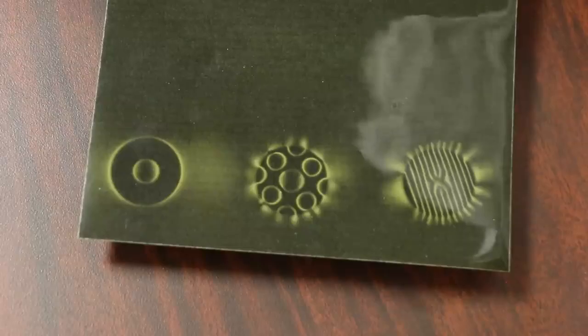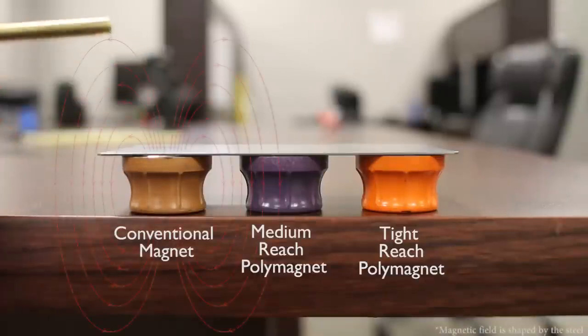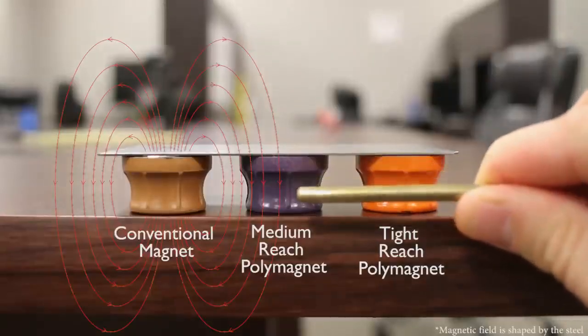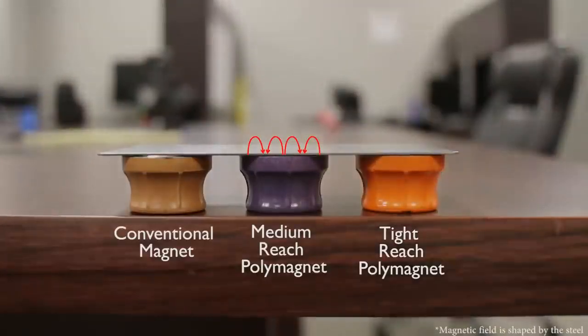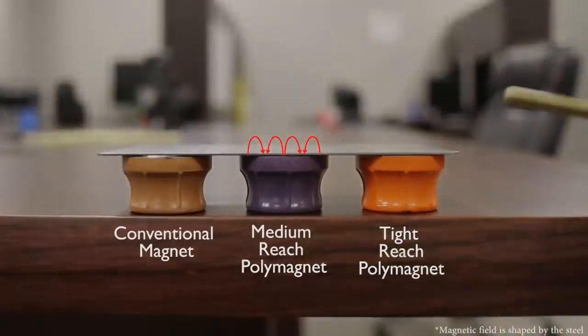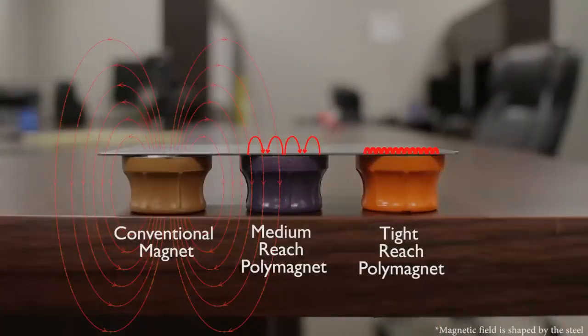They can create whatever magnetic field they want on any of these magnets. I sat and talked with them for about an hour and came to understand that the way the magnet interacts with the target material determines how strong it's attached. The magnetic field in this one comes up and around and goes all the way back to the back of the magnet. In this one, we have a tighter grouping of the magnetic field — the circuits are going through the steel and completing on the same face of the magnet, not wrapping around. Here, with very dense spacing, they're all completing inside the steel. Do I understand polymagnets? You do. Excellent. I understand polymagnets.